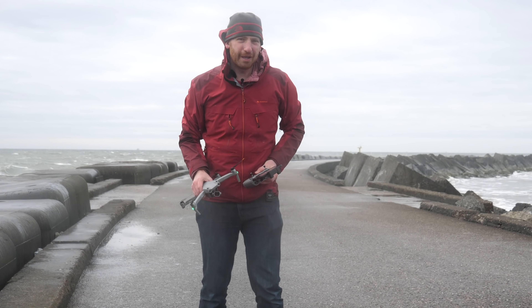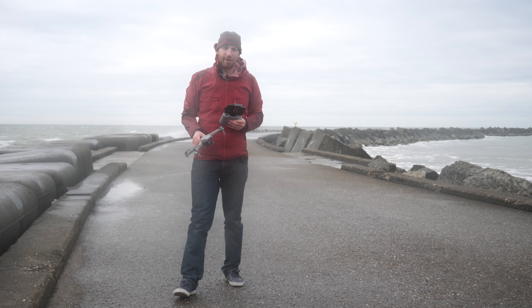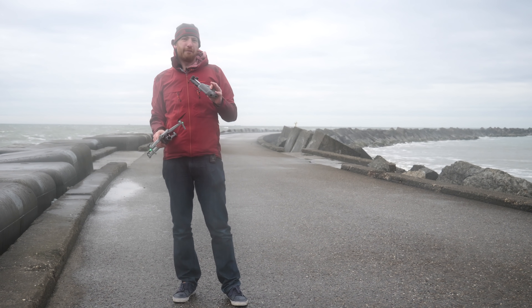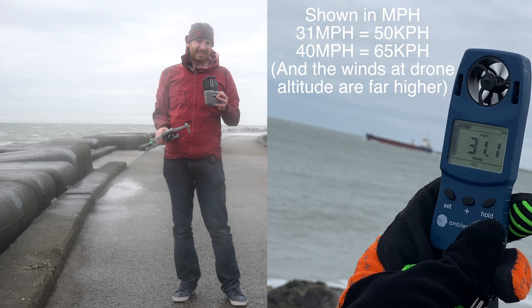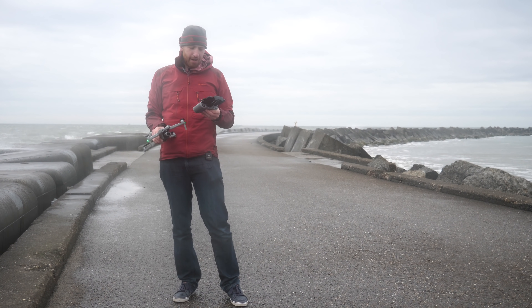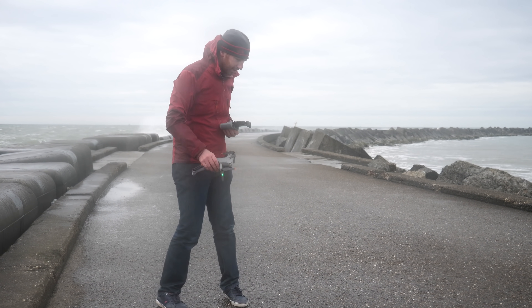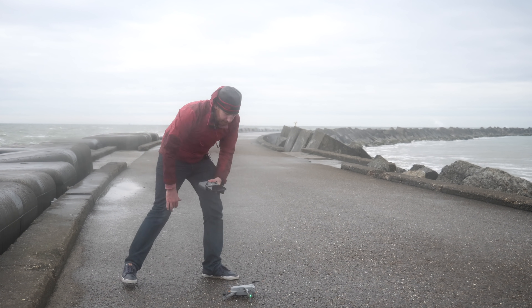Hey folks, it's Ray at DCRainmaker.com here. It is pretty breezy out here — sustained at about 50 kilometers an hour, with water coming through, gusting to 60, 65 kilometers an hour. So we're just going to get the thing straight in the air because your screens are going to give you cover in the water in probably just a second. I'll talk as I'm going once we're up in the air.